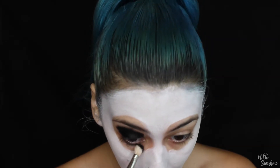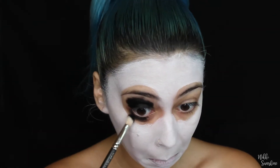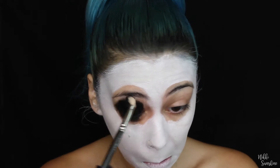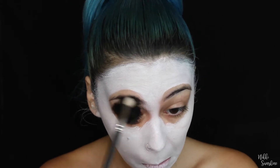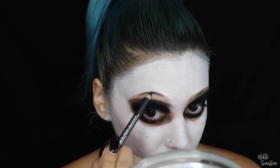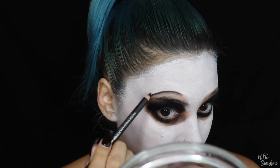Next I'm taking a Mac 217 brush and my Inglot gel liner. I decided to use a gel liner instead of the activated water face paint that I bought — I just felt like it was so much easier and I wasn't really in the mood to fidget with other stuff.